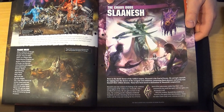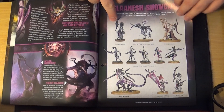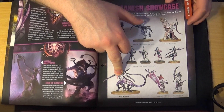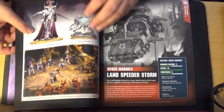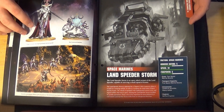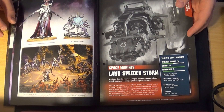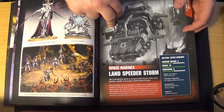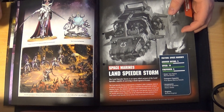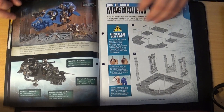Then they cover the chaos god Slaanesh, showing some of their models — Daemonettes, their Heralds, the Fiend of Slaanesh, and their named characters. I love the Keeper of Secrets model — at some point I will buy one and paint one, it looks so cool. On to Space Marine war machines — the Land Speeder Storm. It's one Space Marine vehicle I don't actually own, as Blood Angels haven't been able to take them until recently. They look pretty cool — you get the Scout squad on the back.